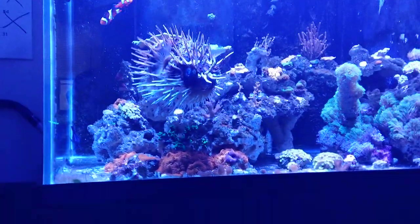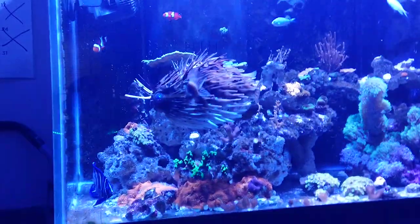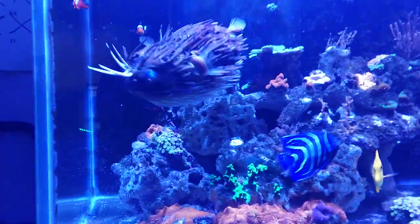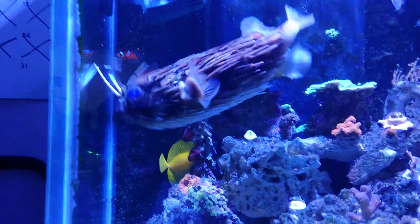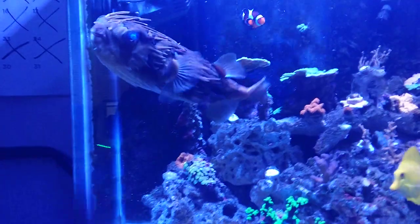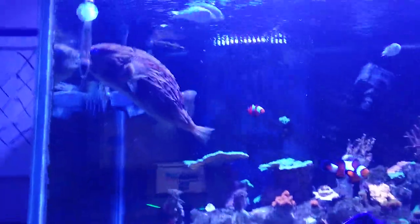Hi, Milo. Now he thinks he's going to get fed, so he's going to shrink down real quick. Watch. Hi, Milo. What are you doing, you little dinosaur? Look at you. What are you doing, Milo? Feel better now? You got your little exercise, a little practice puff.